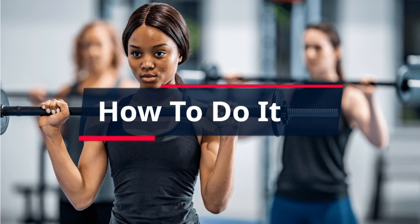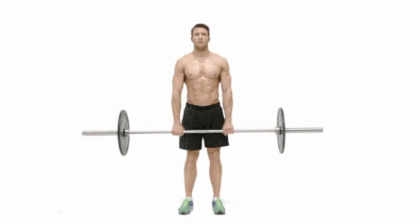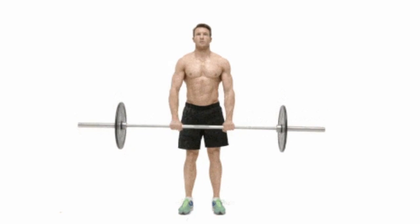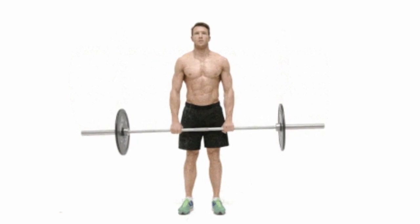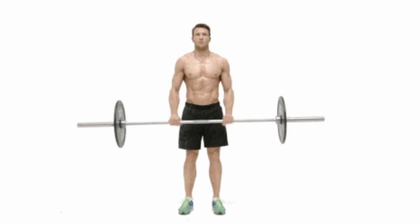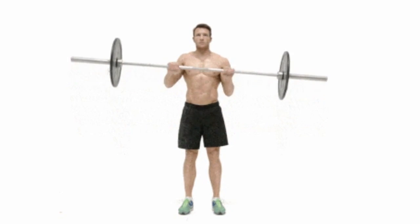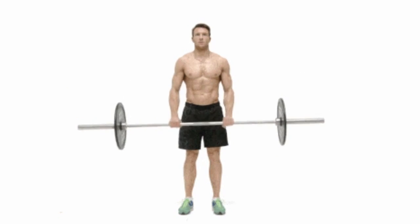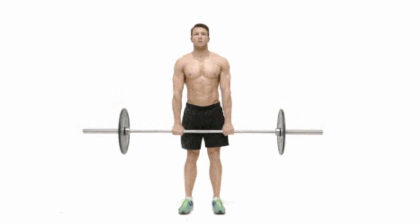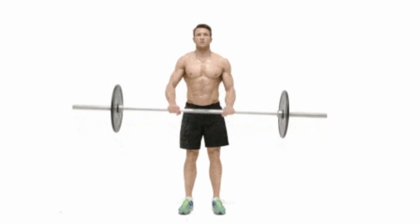How to Do It: Select a weight that's lighter than what you would use for regular barbell curls, gripping the barbell with your knuckles facing you. Stand with your feet hip-width apart, holding with your arms by your sides. Move your shoulders back and down. Keeping your elbows tucked to your side, slowly curl the barbell up slightly above 90 degrees. Reverse the move slowly to the starting position and repeat. Tip: It's okay to flare your elbows a little bit if the movement pathway feels more natural for your limb length. Just make sure the curl is being initiated by your biceps and supported primarily by your forearms.